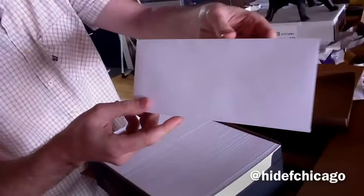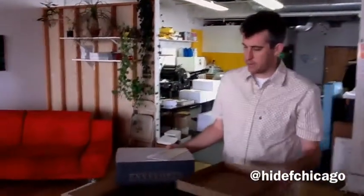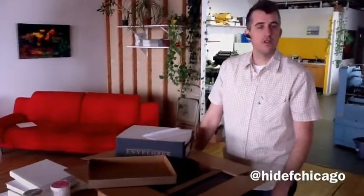Now, you could get a nicer envelope, but these are a good mid-level envelope, and we're excited to have $2,500 per box. We're going to show you these babies after they run through the press. Again, this is Andy with HD Design and Printing, and we're bringing you paper unboxing. See you next time.